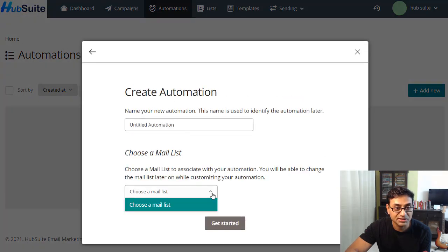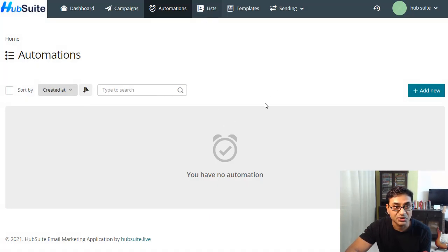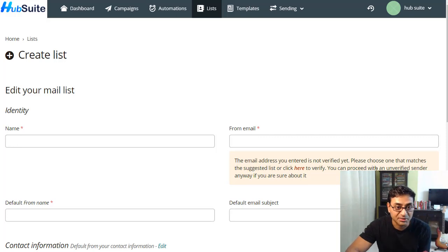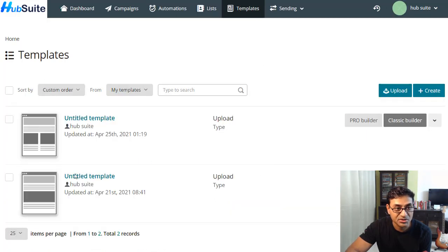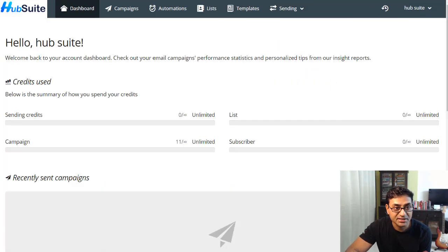For automation, you'd first have to create a list and then set it up from there. You can create a list — the process is pretty standard and very similar to what you'd find in Mailchimp. There are also email templates — a pro template builder — and the look and feel is very much like Mailchimp.